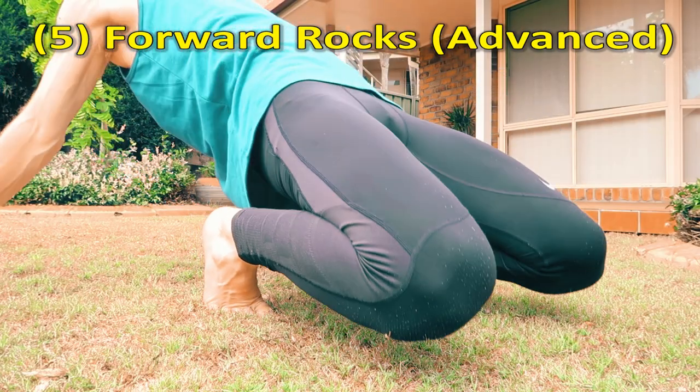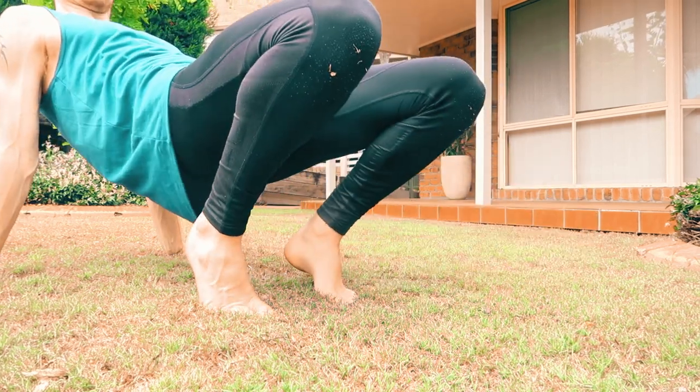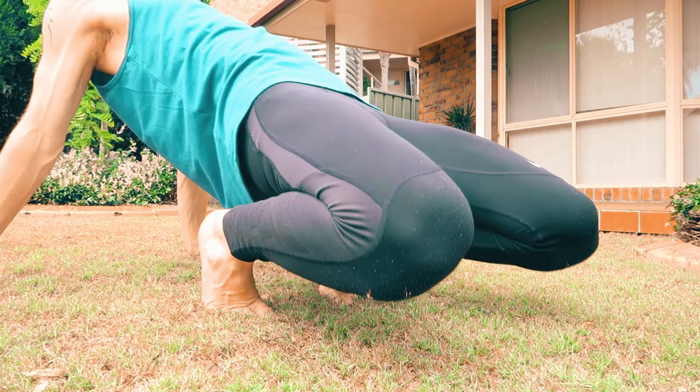This one's good. Hands behind you this time, and rock your knees down. If you've got tight quads — my quads are kind of tight — you might not get to the ground, but pretty much go as far as you can.